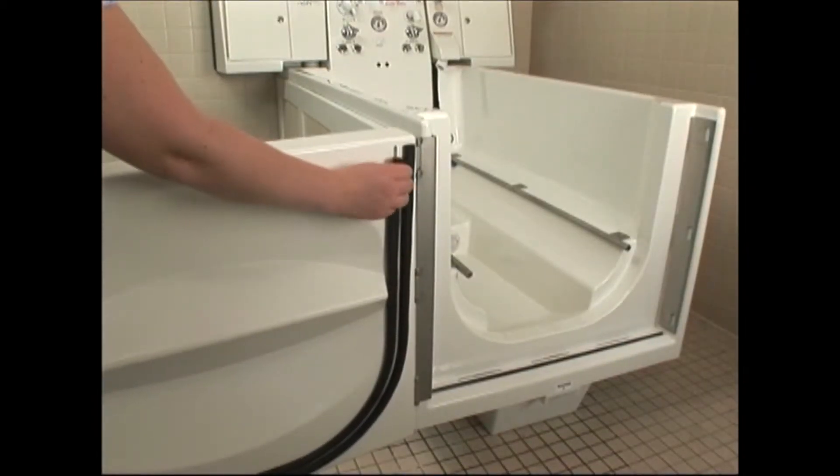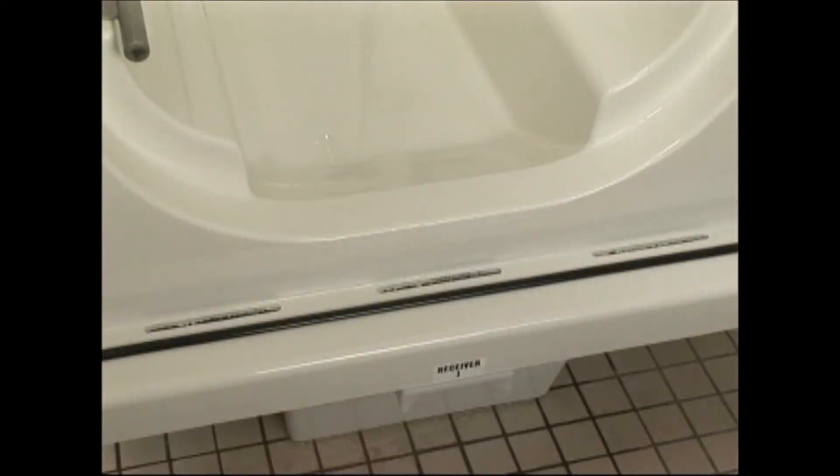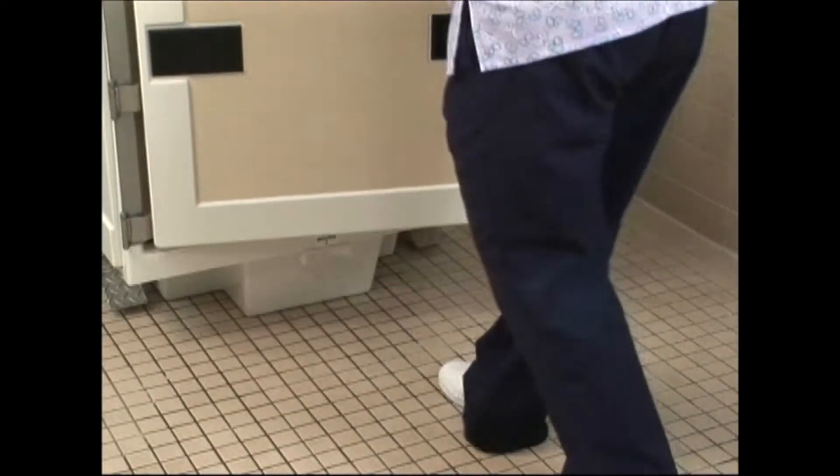To prevent leaks, the Advantage door is equipped with an easy-to-replace double gasket and a residual drain system that channels any water seepage out through the tub drain.